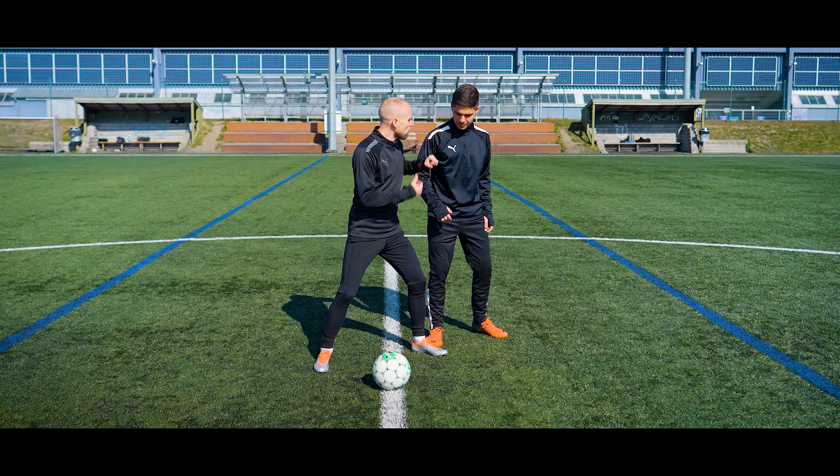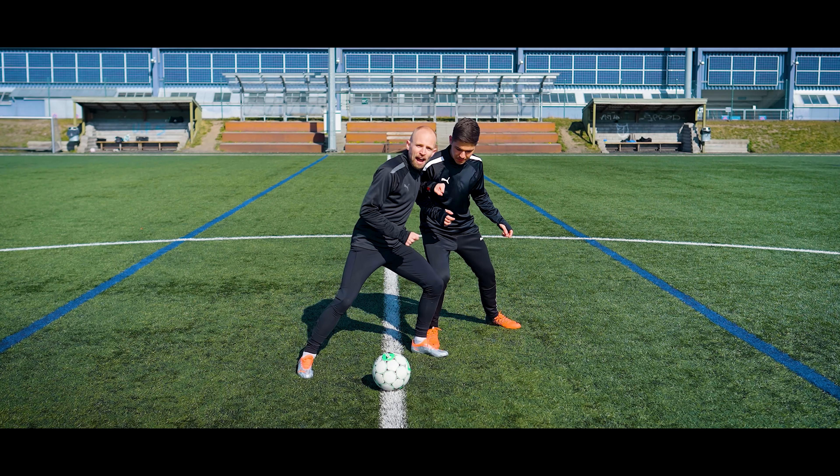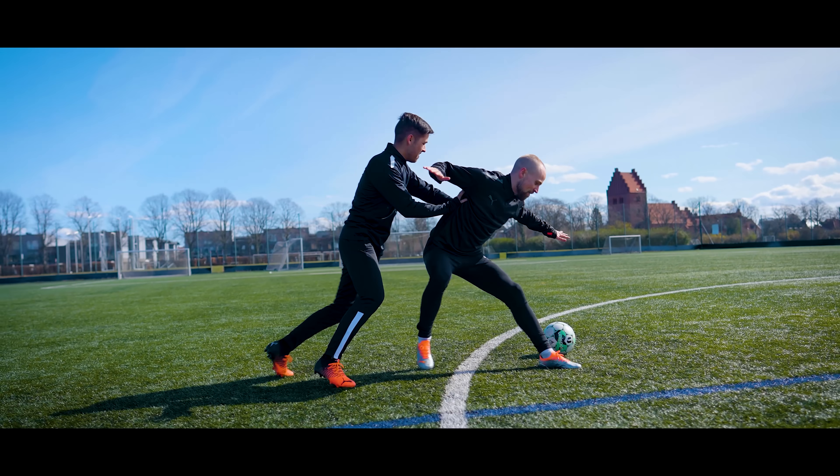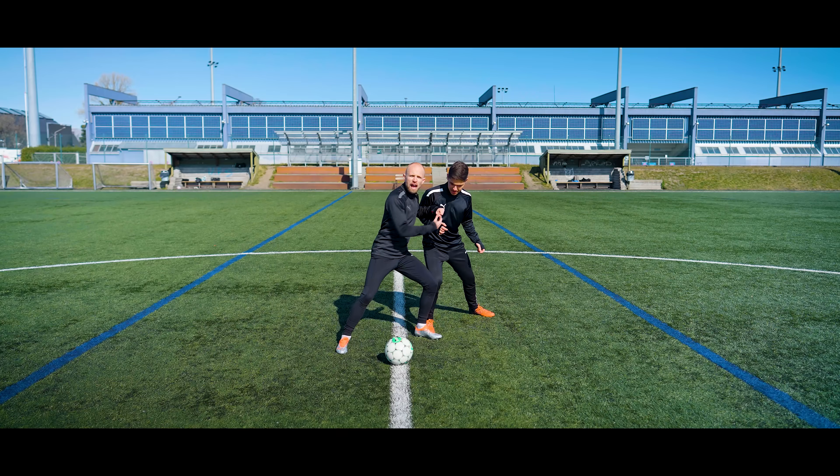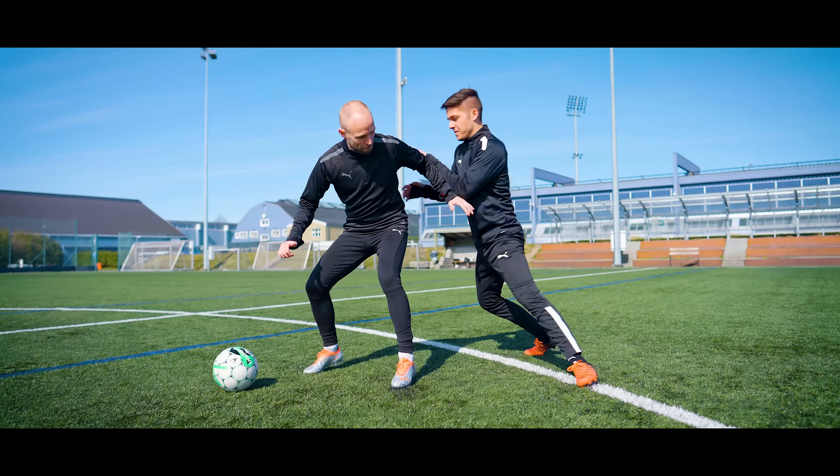Another key thing is that when the opponent starts leaning into you, you lean back into them. Because if you're just standing upright and he pushes you, you're easier to push off balance. By leaning into him, you absorb all the pushes and all the power coming into you.